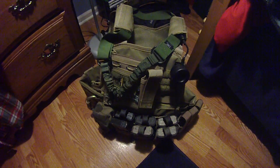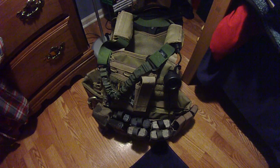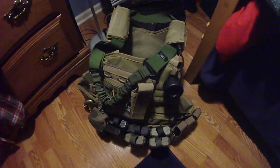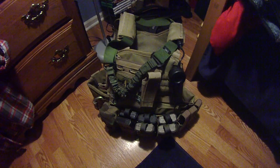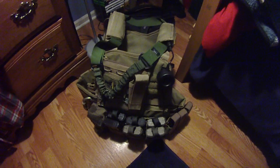Hey guys, Spartan Flux Airsofting again. Just wanted to show you my new stuff. I know we've been off the grid for a while — our entire team was busy with summer sports activities and whatnot — but we're back, and first off, we have new uniforms.